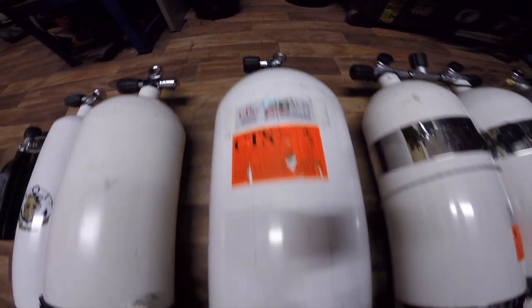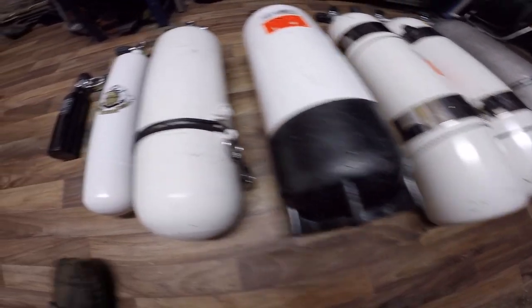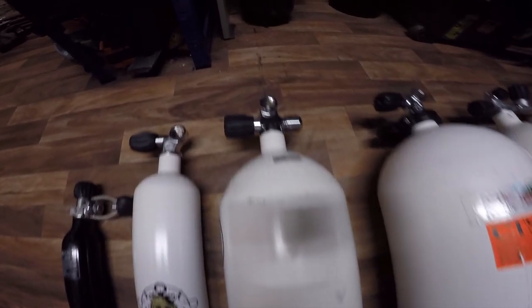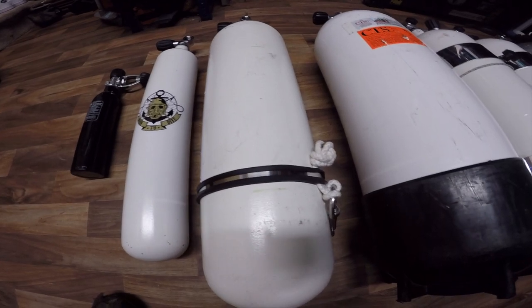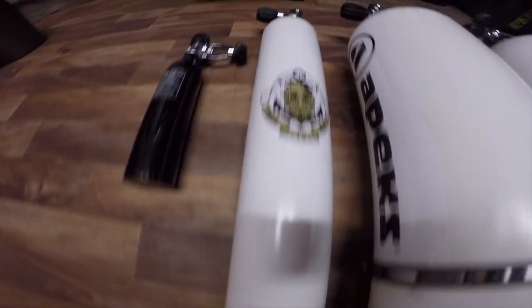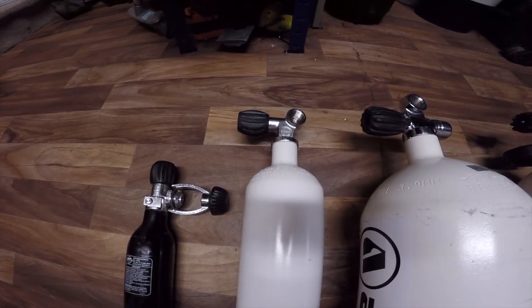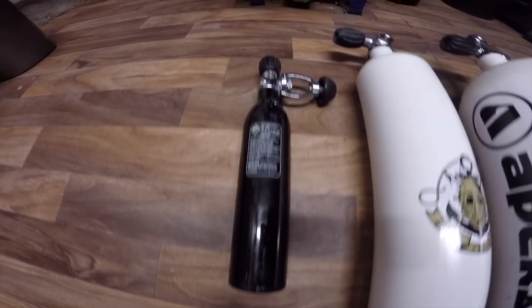The twin 12s give you a full 24 litres, or when closed you isolate the two. The 15 litre has a carry handle and a black boot to allow it to stand up freely. The 10 litre has a modular valve but no boot, so it won't stand up — you'll have to lay it down, much like the three litre pony. The suit inflation cylinder has an A-clamp style connection and a flat base.